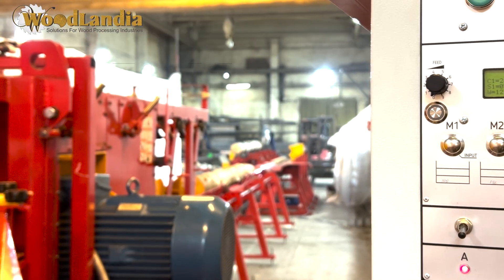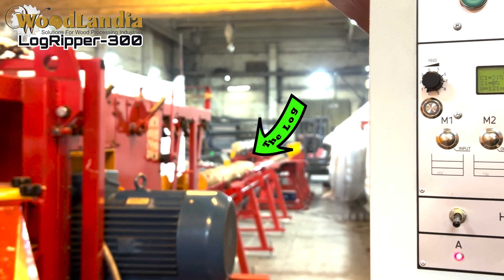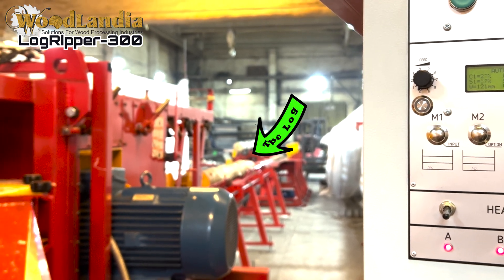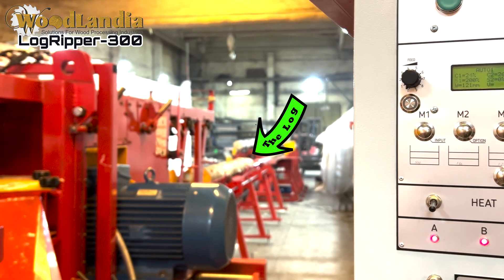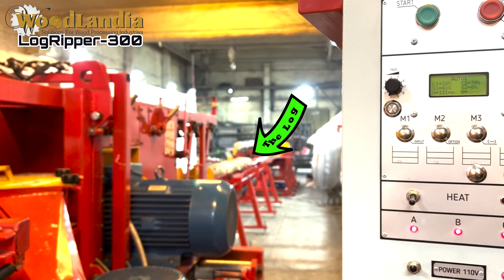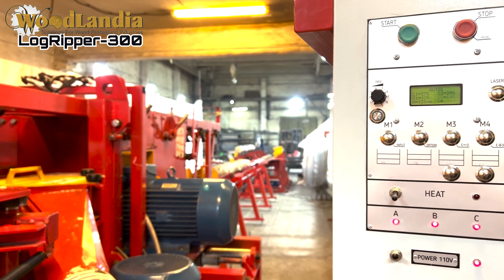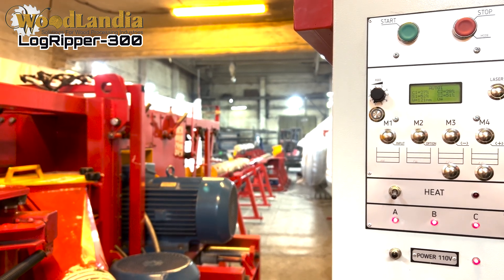In this test the Logripper 300 was set up to mill 1 inch thick boards. Here on the infeed you can notice a pine log. Now the operator will activate the smart feeding function of the sawmill and we will see how the pine log goes through the milling unit.